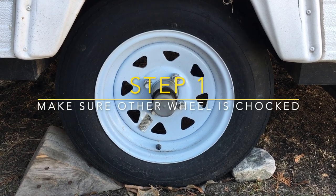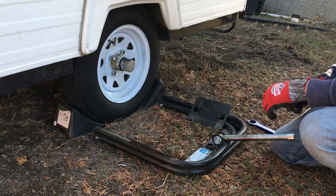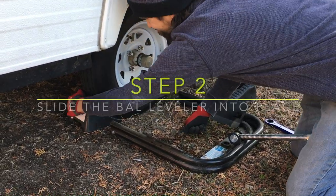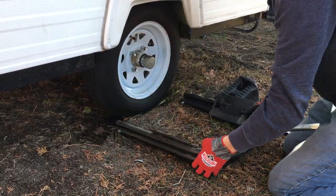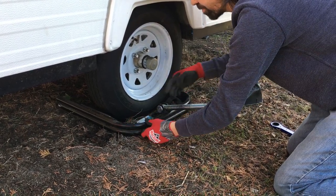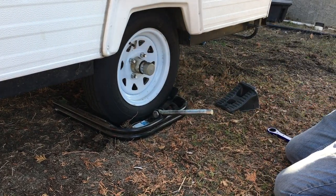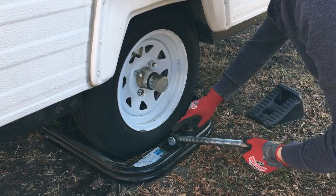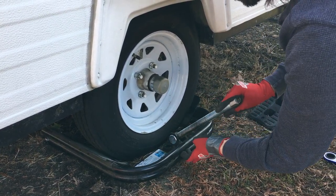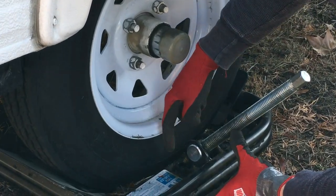Let's get this thing leveled. Step one: make sure the other wheel is chalked. If you're on more of an incline, have more substantial chalks in place. Step two: slide the BAL Tire Leveler under the low side tire — the side that needs to be raised. Ensure the edge of the tire resting plates of the lifter are lined up with the outside sidewall of the tires. Then you need to lift that threaded rod, called the drive screw, and place the bottom of the drive screw inside the raised metal ring on the bottom of the leveler.